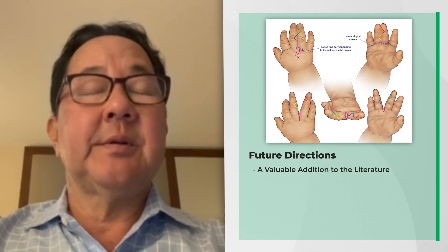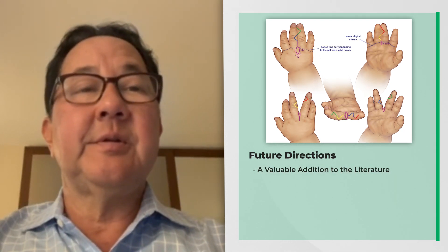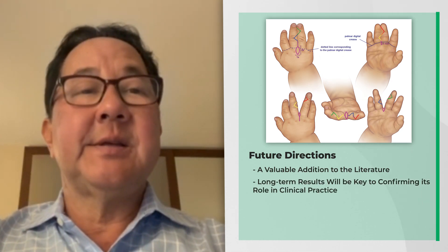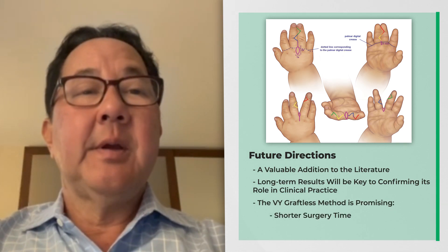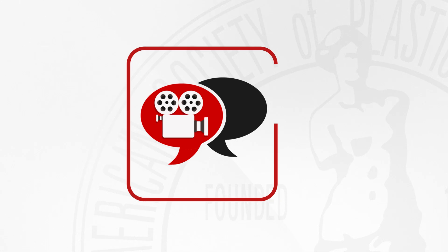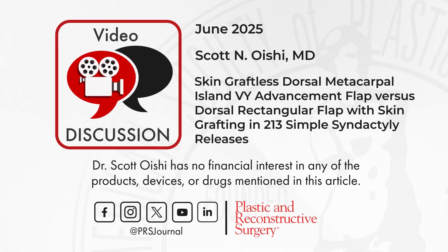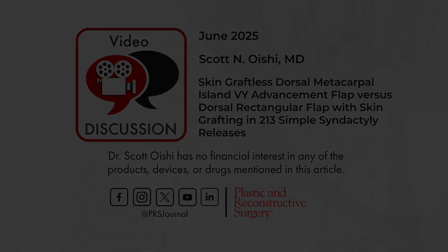I do think this will be of interest to the readers and I think it makes an excellent addition to the literature. I look forward to seeing their long-term results as this procedure is quite intriguing in that it decreases operative time as well as donor site morbidity.